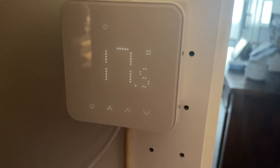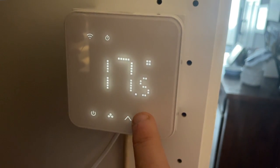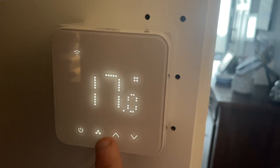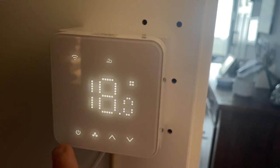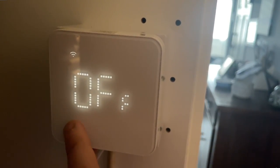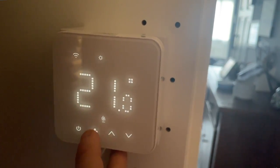You can also control the temperature via the actual device itself. Touching the screen to wake it shows you a whole variety of information including the current temperature, the working mode, the Wi-Fi status, and a power button, and it lets you switch between modes. You can also use the up and down arrows to set the target temperature. The screen is really responsive and works well, and of course there is the option in the app to disable those controls for parental controls.